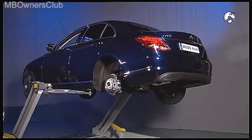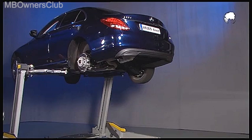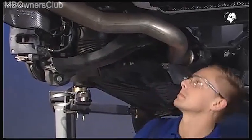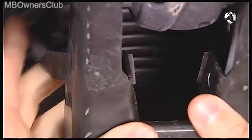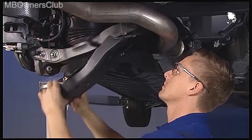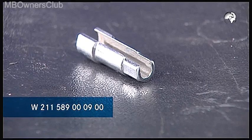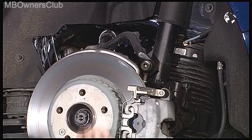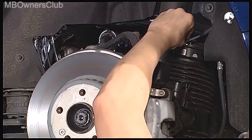Move the vehicle all the way up so you can comfortably work underneath it. Now you can remove the cover of the spring control arm. To do this, you'll need to unclip the retaining lugs. Now you need the socket wrench insert. With this you can remove the compressed air line to the air spring.